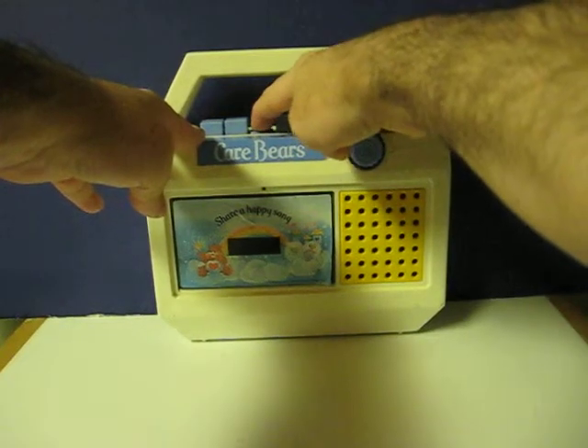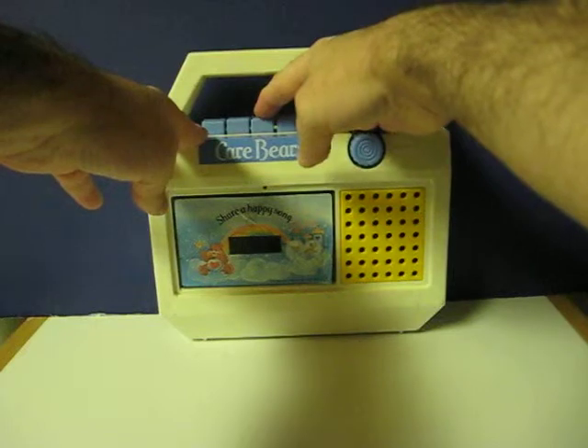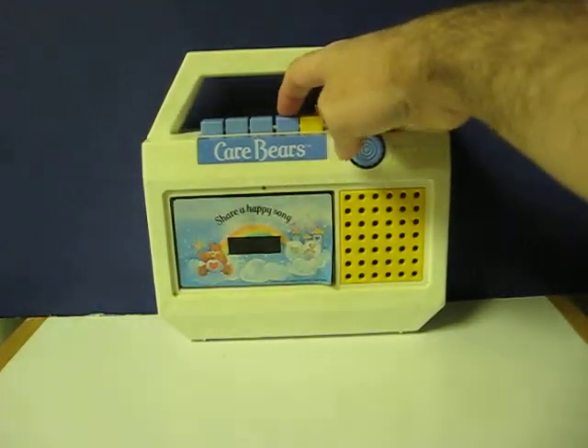Now we rewind. The rewind and fast-forward aren't designed to stick, so you have to hold them down manually. And now play again.